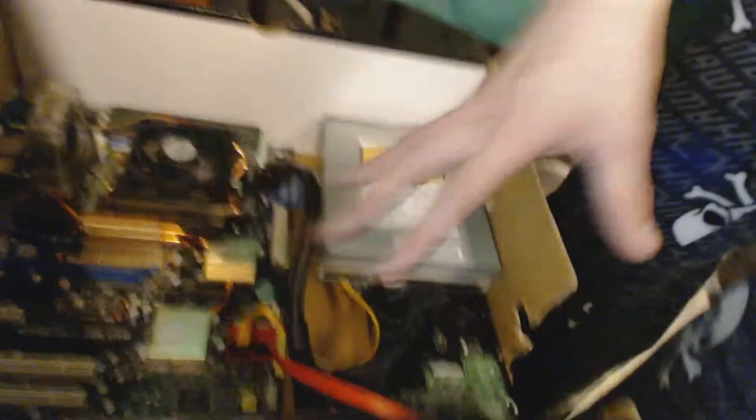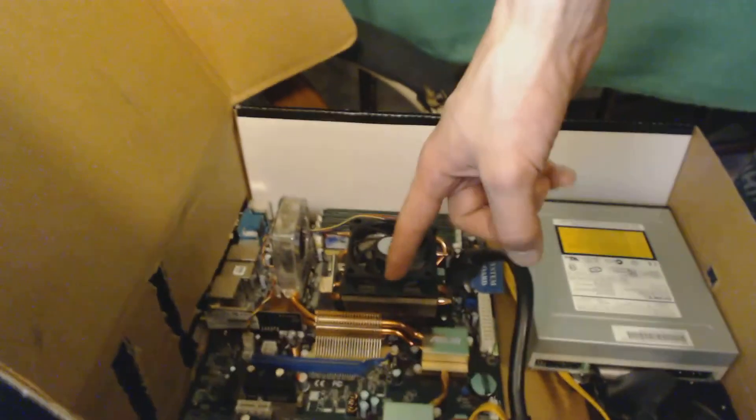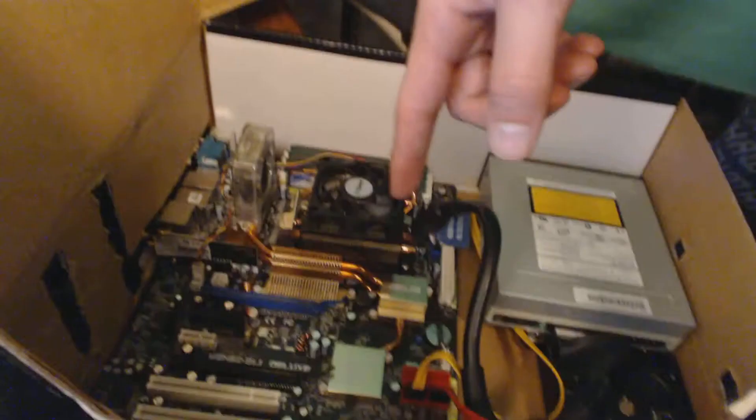Let me just grab that, put that there, and we'll get this video started. I'm going to pick up this camera and put it right here so you can see. I have a new computer — well, what do you call it — in a box. This is difficult to set up. So I've got an Asus motherboard.